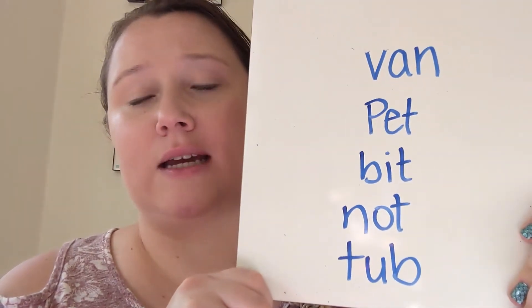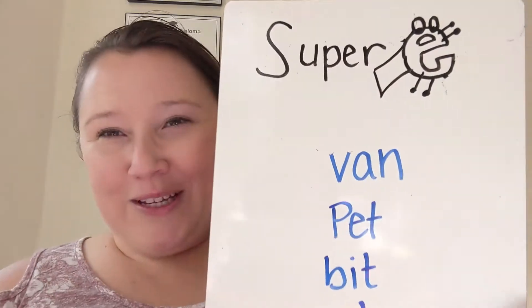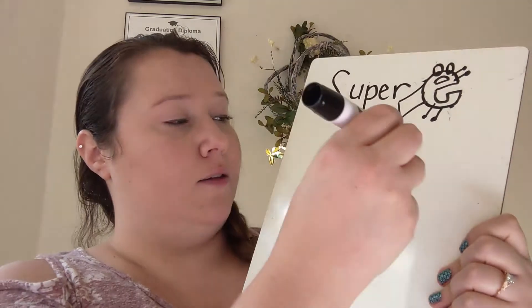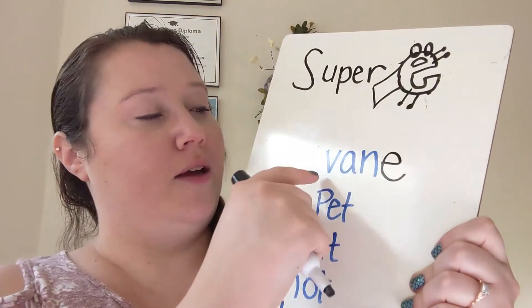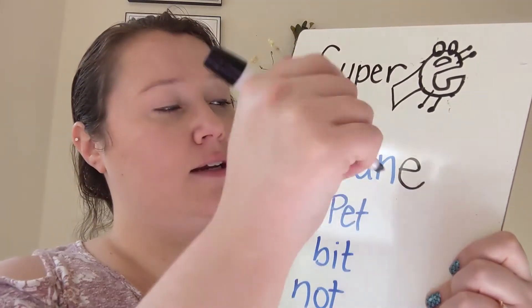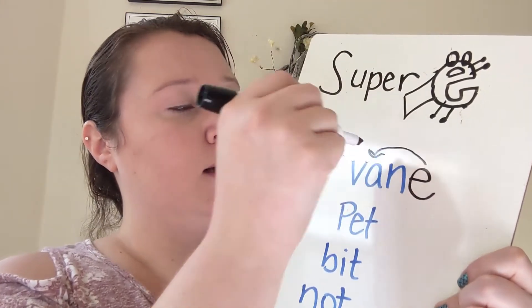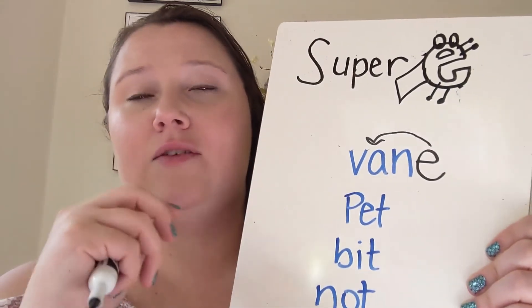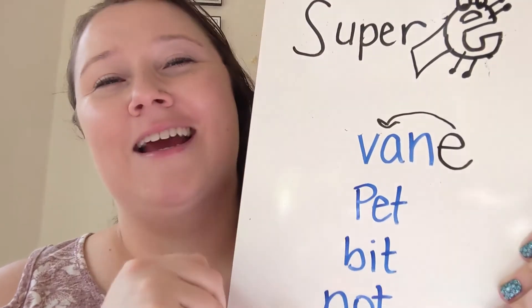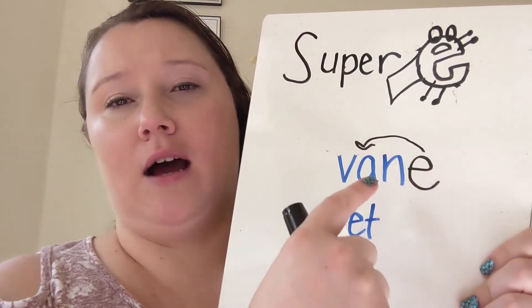The way that I like to teach this is by using Super E. There's a really good video on Super E that I like to show kids. Basically, what Super E does is he takes all of his strength and gives it to the other vowel in the word, and then he's left with nothing. If we put Super E on the word 'van,' it becomes 'vane.' The A is now saying its name — Super E flies over, bops the A on the head, gives it all his strength, so the A says a very strong A sound, and then E says nothing on the end because he's lost all of his powers.